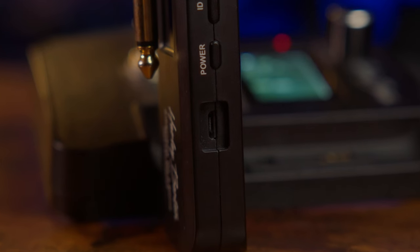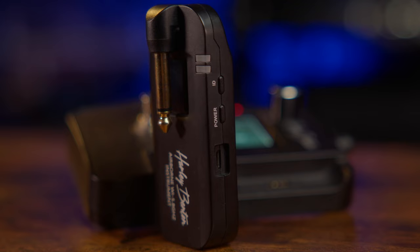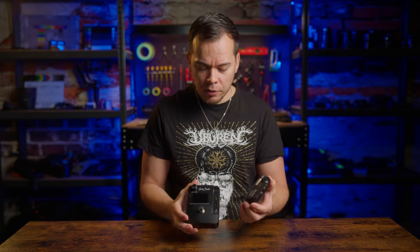Charging the transmitter through the micro USB port works, so this became my preferred method before shows after the first time I walked on stage with a dead transmitter. But that totally defeats the whole magnet charging receiver concept. And come on — micro USB in 2024? I don't understand why companies still use micro USB ports in their devices that break after 10 uses instead of a solid USB-C.